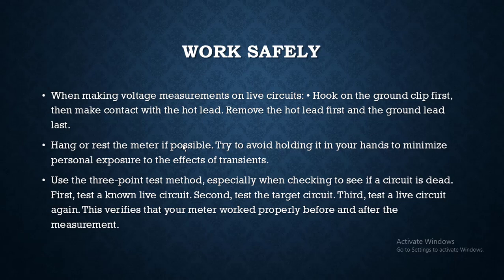When making voltage measurements on live circuits, hook the ground clip first, then make contact with the hot lead. To disconnect, remove the hot lead first and then the ground lead last. Hang or rest the meter if possible to minimize possible exposure to the effects of transients.